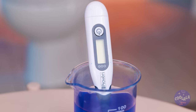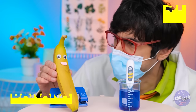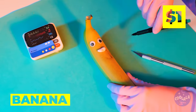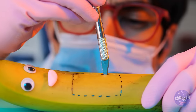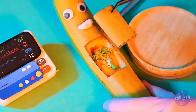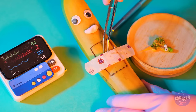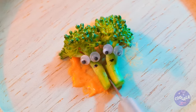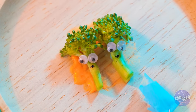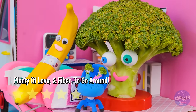Ooh, I think Mrs. Banana's gonna be a new mommy. We're gonna need to look inside. Congratulations — it's a broccoli! Baby broccoli! And look, they're twins! Fraternal, I think. This one's a boy and this one's a girl. Let's bring them to the happy parents.